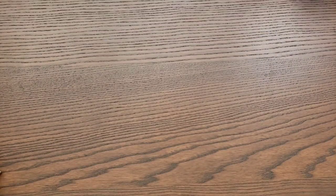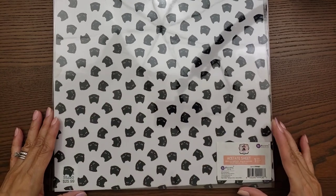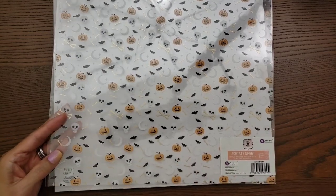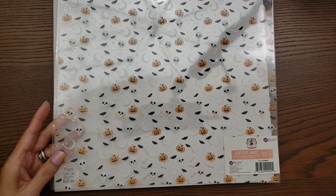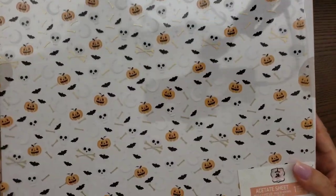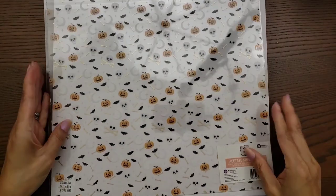That 12x12 paper pad is $25.99, sorry I forgot to mention the price. He also has two different acetates: this one with Luna's face and little black cats, and then the second one with skulls and bats — this one has foiling, the bones are in gold. I tried to put a white background behind it so you can see it. It's pretty thick, which I like.